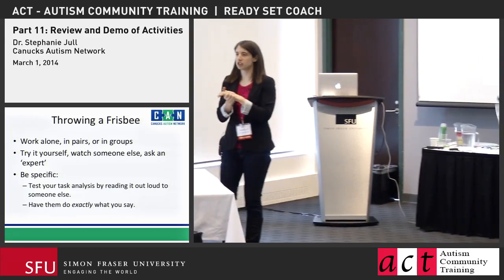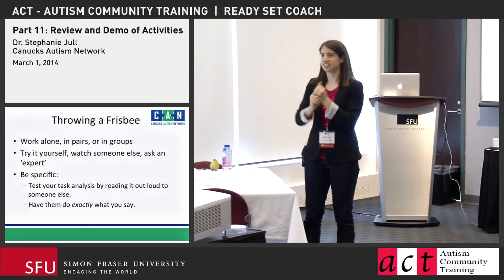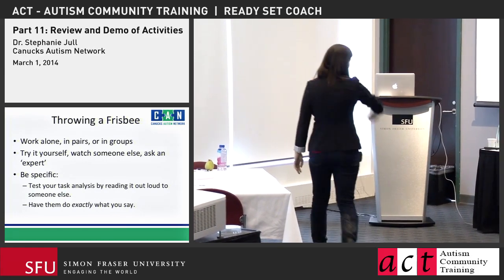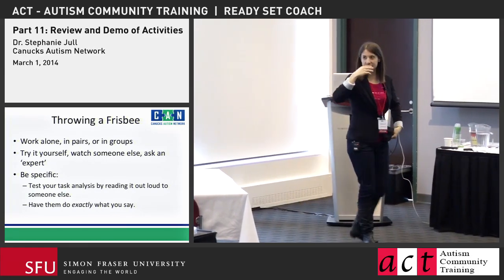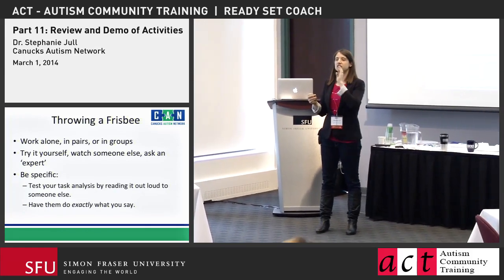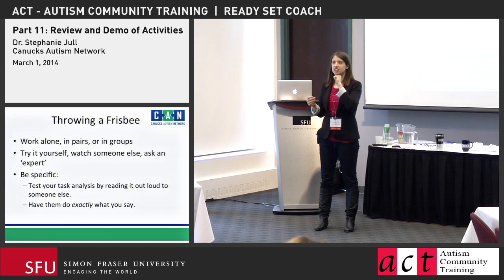Let's do this. Who wants to demonstrate their task analysis? She really wants a towel. Come on up. Do I just say it and somebody acts it out? Yeah, that's great. So pick someone who's not — I'd pick Fiona.